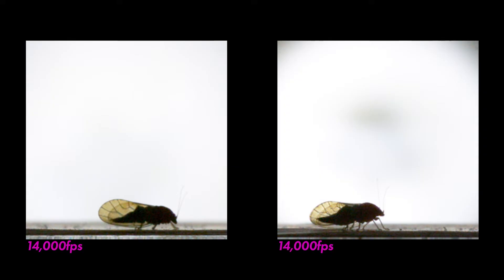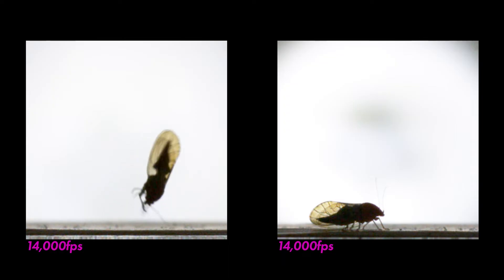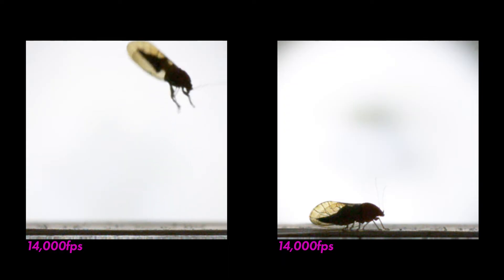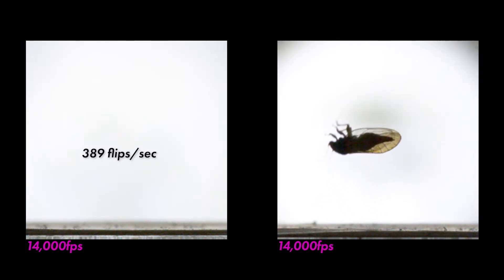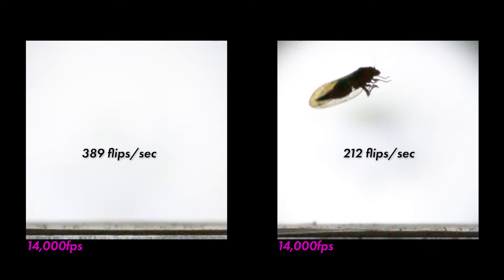But the most unique thing about their jumps are the front flips — no other insects spin their bodies like these things do. I filmed these two sequences at 14,000 frames per second. The one on the left completes its first flip in 0.0025 seconds at a rate of 389 flips per second, and the one on the right is a little slower, only spinning at 212 flips per second.